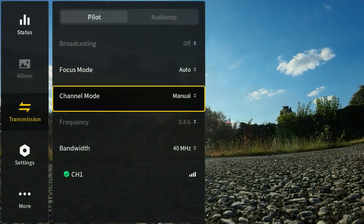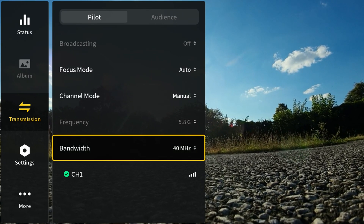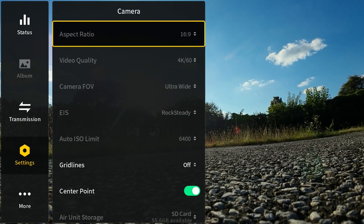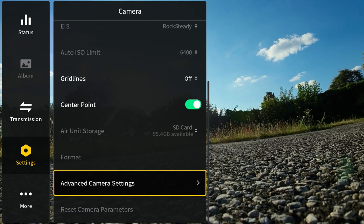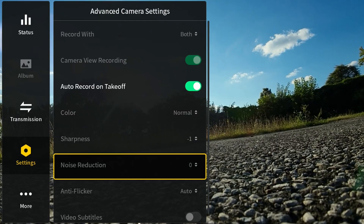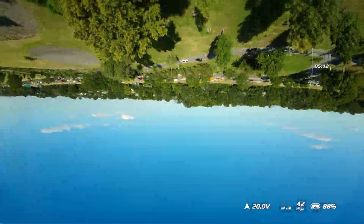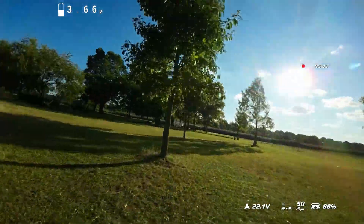I've got channel mode manual. The frequency is locked in at 5.8, it's 40 megahertz, and I'm on channel one — that's why I'm getting good results. Going into the camera settings: 16 by 9, 4K 60, ultra wide. I've got rock steady on. Colors are normal, sharpness is minus one. And this image does look a little bit over-sharpened, in my opinion. Even doing power loops and stuff — nice and comfortable, accurate, no complaints.